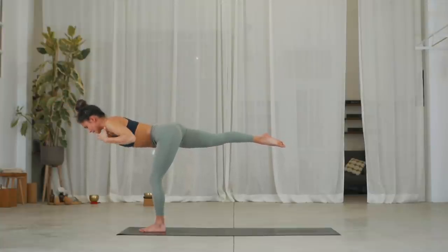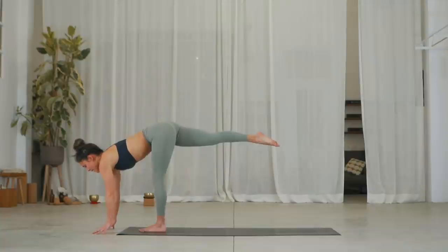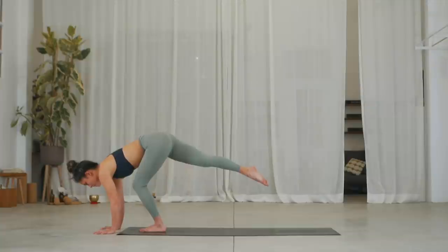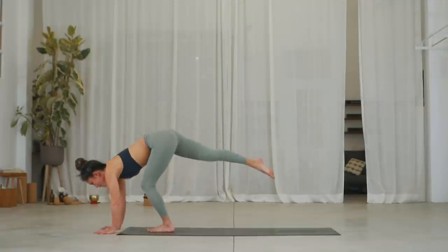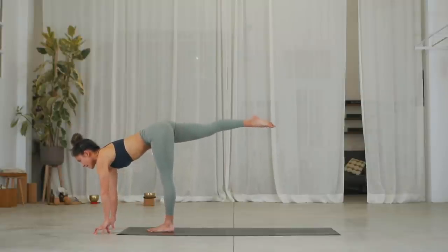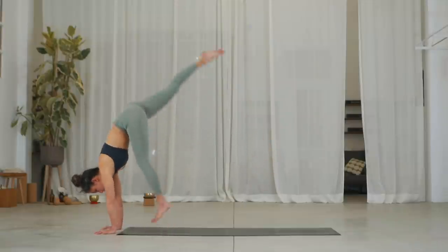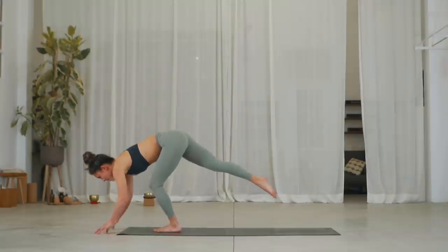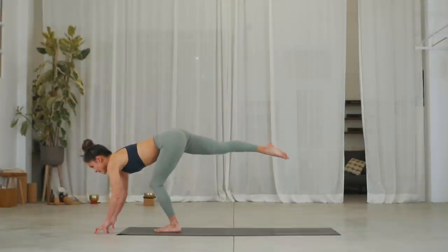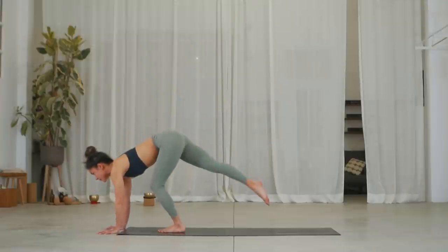Lower your hands underneath the shoulder. Inhale, lengthen your spine. Exhale, bend your left knee and place your hands down. Inhale, take a small hop off your left foot and come back down. Extend your leg and lengthen your spine. Exhale, place your hands and bend into the left knee — take a small hop, inhale, come back down. One more — inhale, extend the leg, exhale, bend into the left knee, hands down, inhale, small hop and come back down.